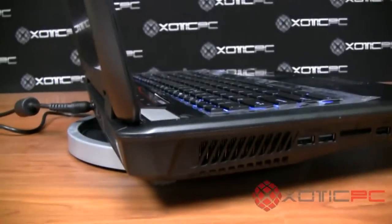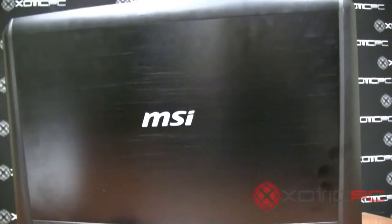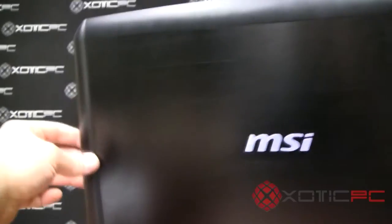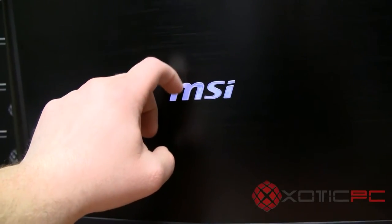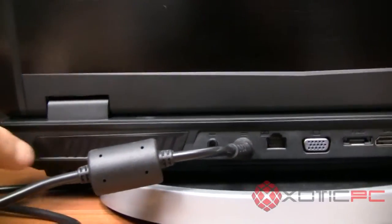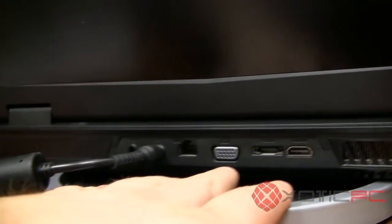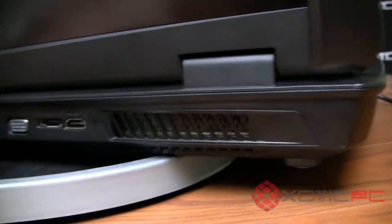Moving to the input/output ports on the back and sides: the rear panel is made of brushed aluminum in the center area with standard plastic on the sides and an embossed emblem. The jack selection is pretty nice — you've got a Kensington lock, power, Ethernet, VGA out, eSATA, and HDMI. There's an air vent blowing out the back and also out the side.